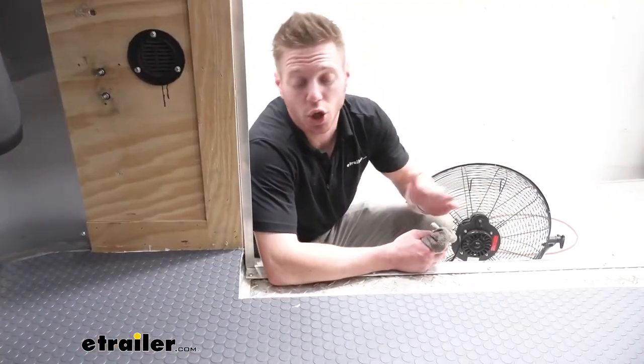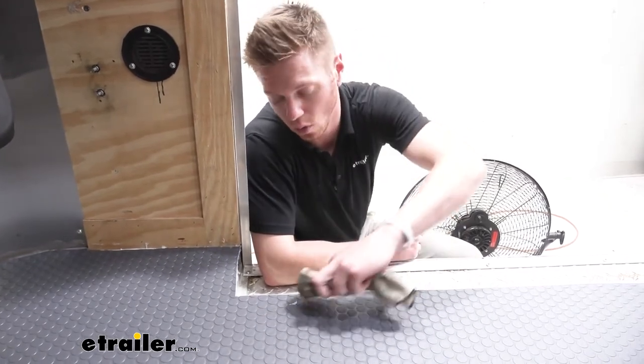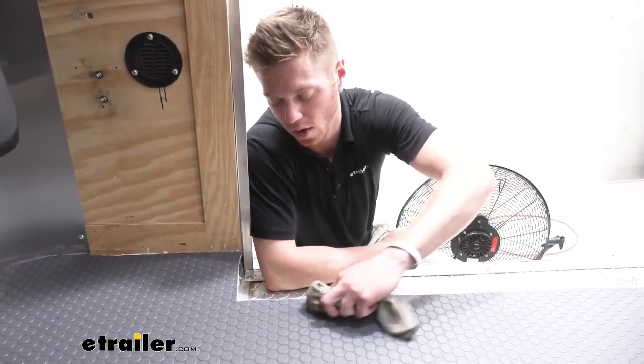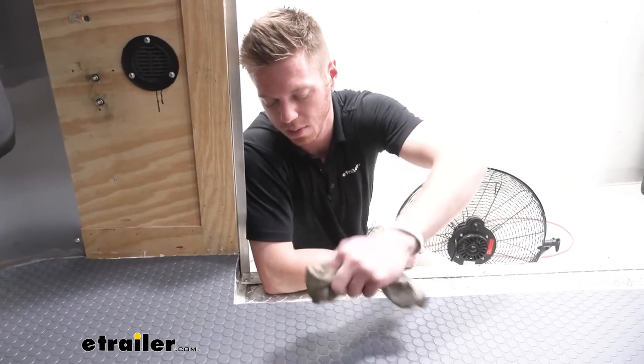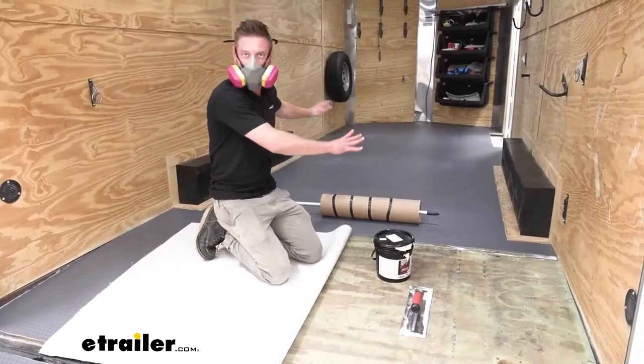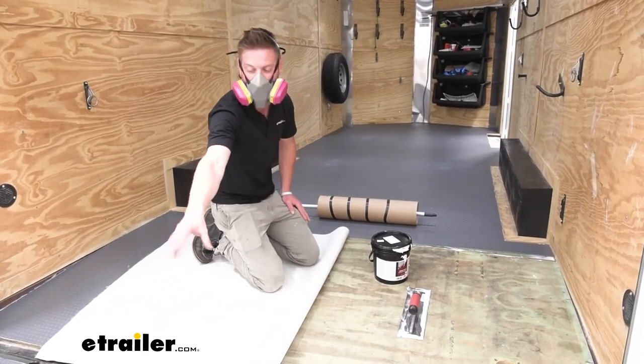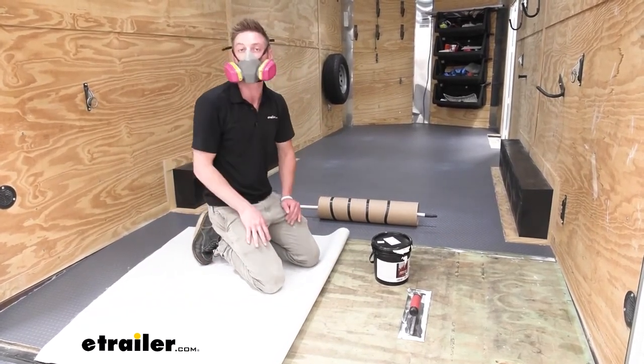If you do get any glue on the vinyl, all you need to do is take a warm wet rag and just wipe it up — that takes care of it. Now that the big section is done, all I really need to do is this section and the tailgate right there, so I'm going to go ahead and get to it.